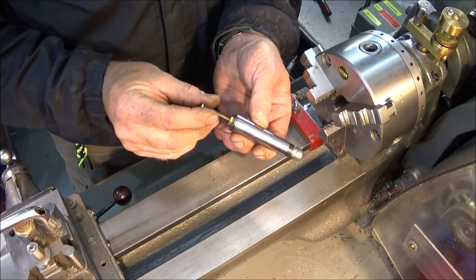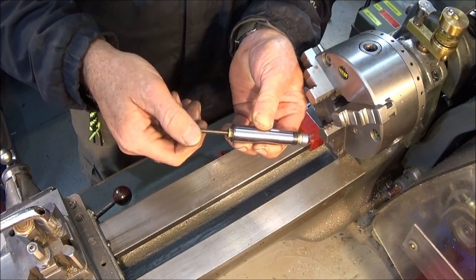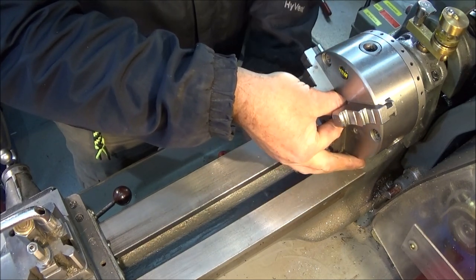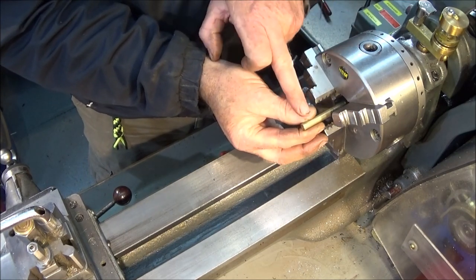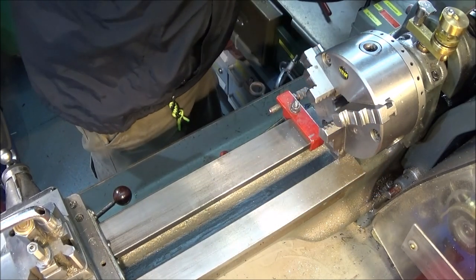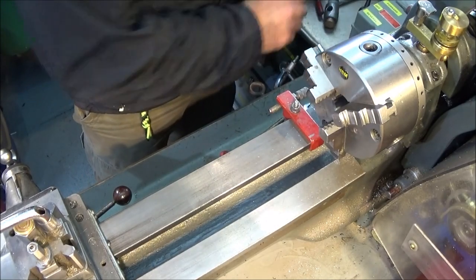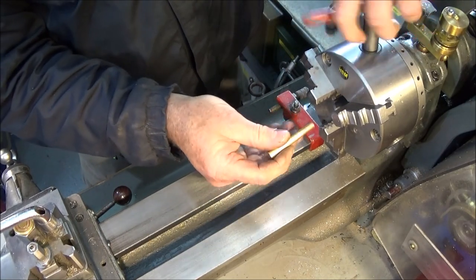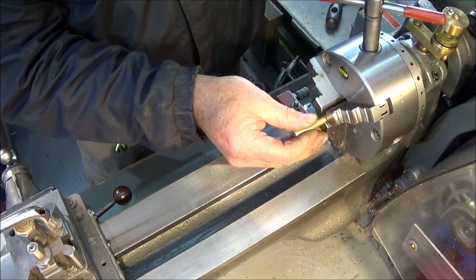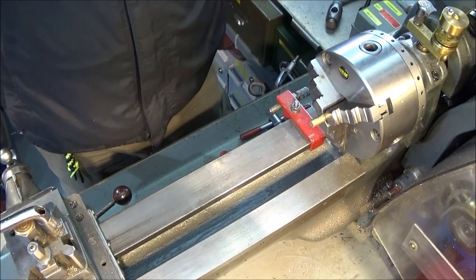Next I take my 2MT backstop, make sure that's nice and clean. I've already adjusted the front threaded part to a length so that when it's in the spindle, the required length is protruding from the front of the jaws. That one goes up in the spindle, and I just get a piece of bar and tap it to seat it in place. When the component goes in, it will go up to that stop and that's how you get it in the same position every time.